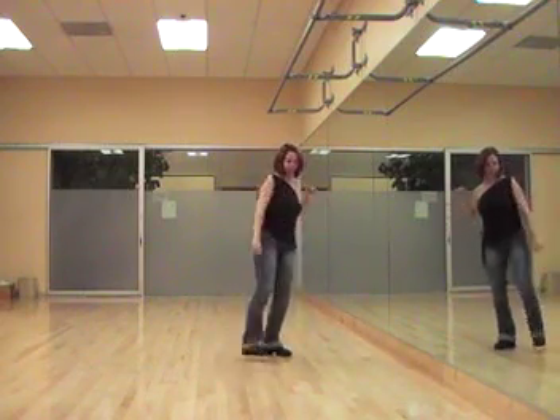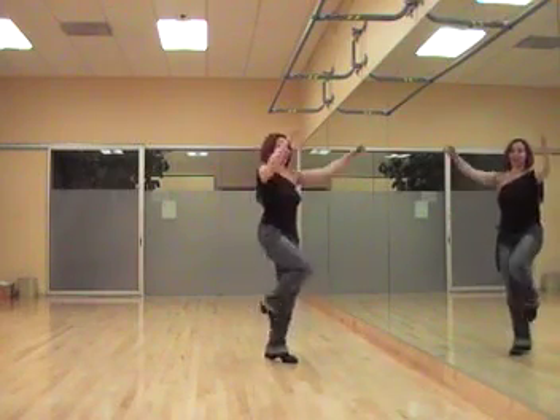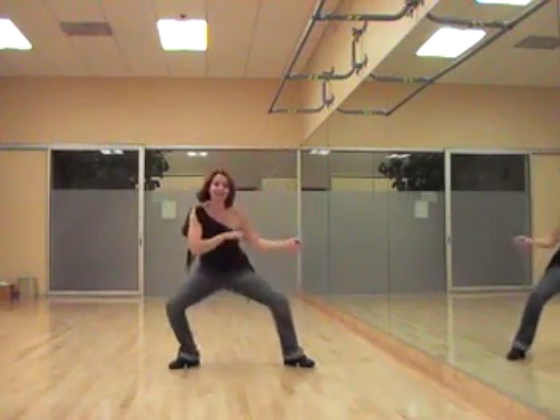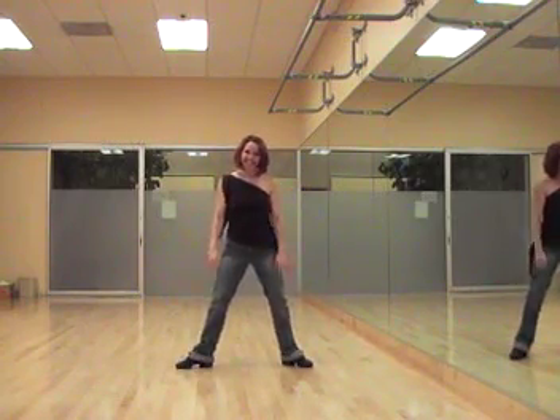We kick the right foot 4 times: 2, 3, 4. And we alternate our feet — kick the left foot, kick the right foot, kick the left foot, kick the right foot. Body circle. And push the hands away, left knee in, right knee in. That's the whole shebang.